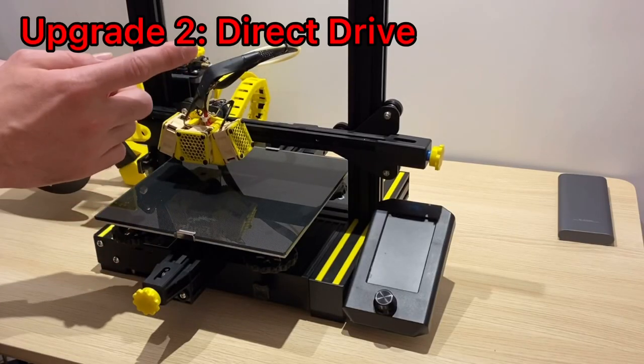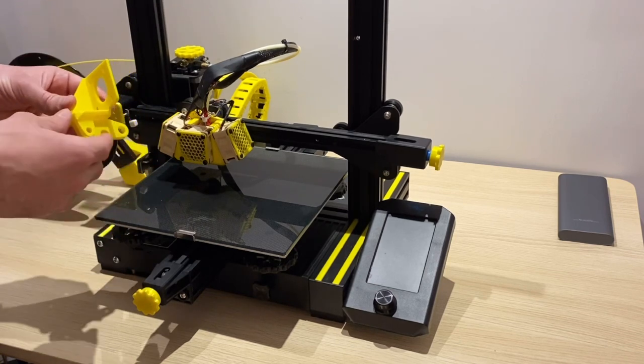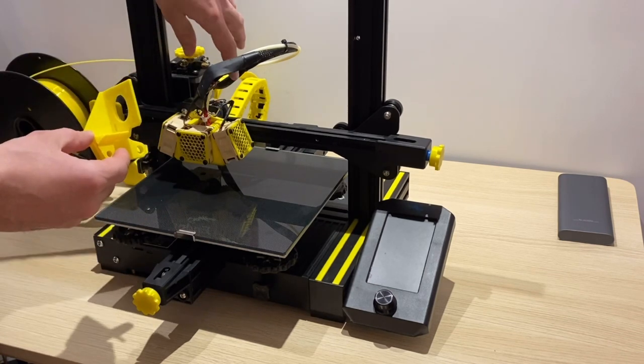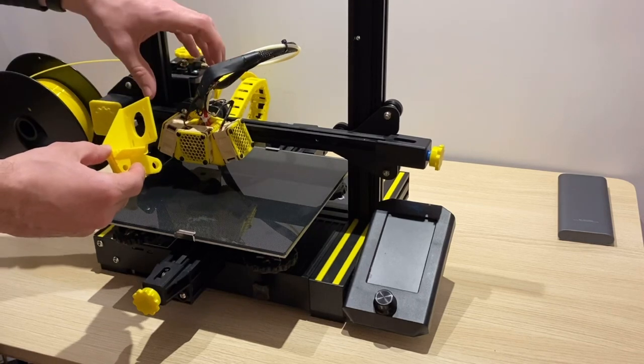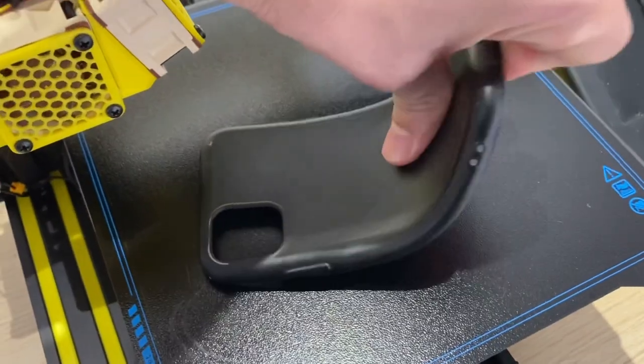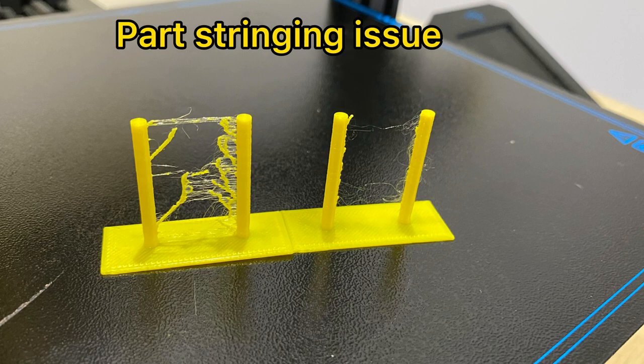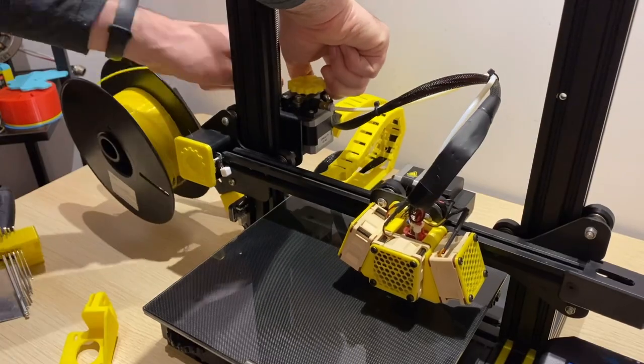Now for the next upgrade: I've 3D printed this bracket which is going to allow me to convert the stock parts to a direct drive setup. We're going to take this extruder motor and mount it above the hot end. With the direct drive upgrade, it's going to allow us to print flexible parts with flexible material, as well as use lower retraction settings to help with part stringing.